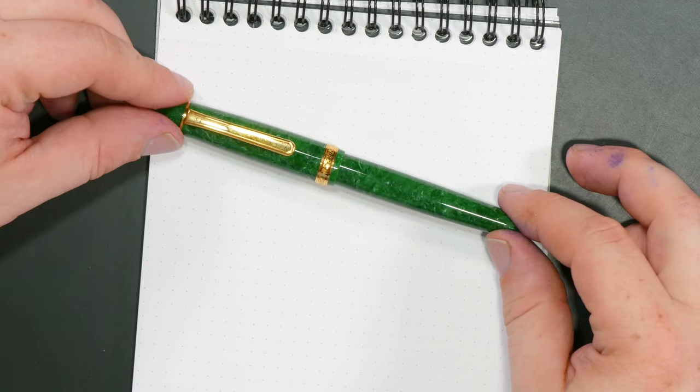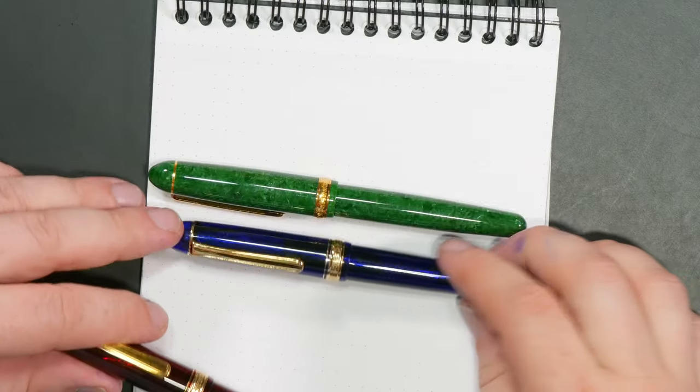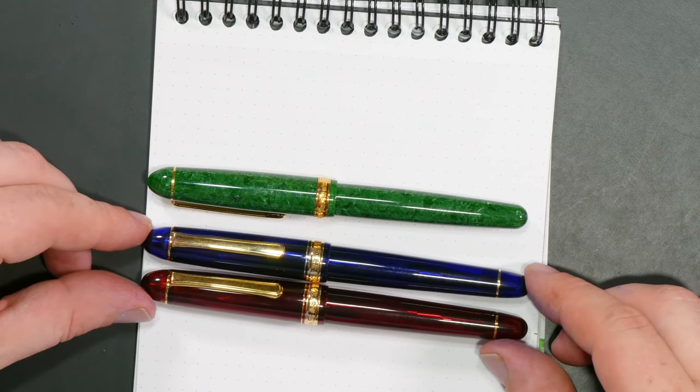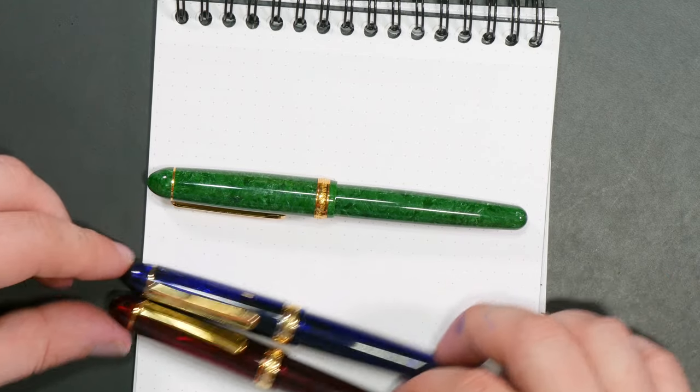This is a Platinum 3776. I've reviewed and talked ad nauseum about the 3776. It's a pen I like a lot — I've got two of them, one in Chartres Blue and one in Burgoyne Red. These are great workhorse pens. Platinum has some fantastic nibs, so I'm always on the lookout for something new from Platinum. One of my complaints with some of the Platinums is they don't use a lot of very interesting materials, but they do have a line of celluloid pens.